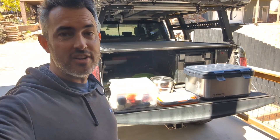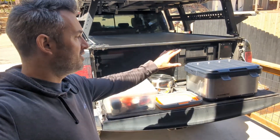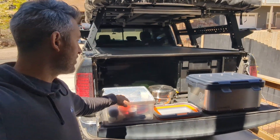It was time to upgrade our storage system, so I'm going to be transferring all my kitchen stuff into the new Dometic 50 liter storage box I just bought. Got two of them. One of them is going to be for all of our kitchen stuff.